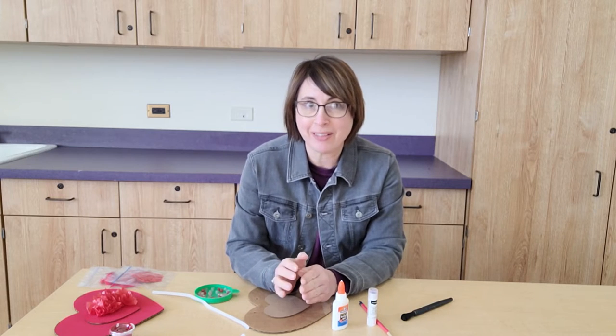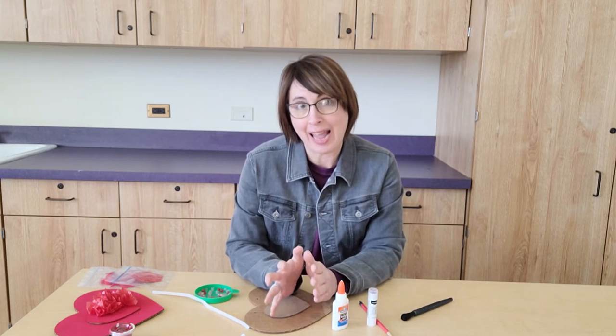Hi, it's Julie with the Byron Public Library and today I'm going to show you quickly how to make your heart full hanger.